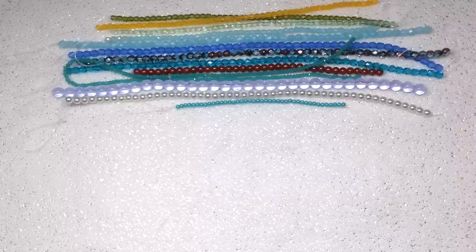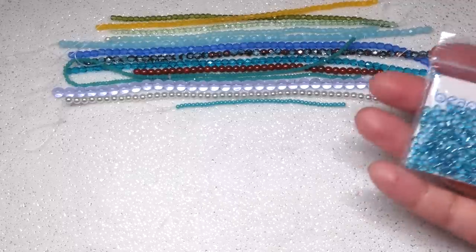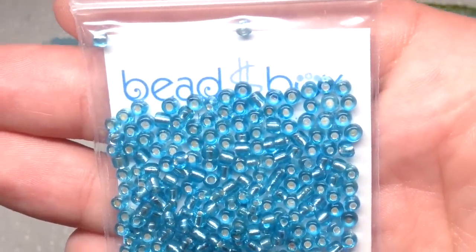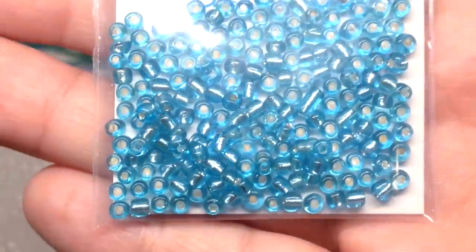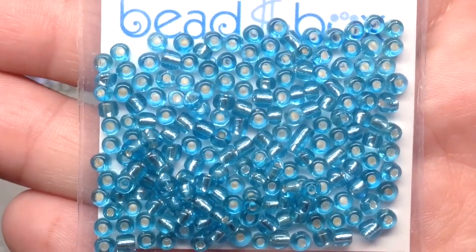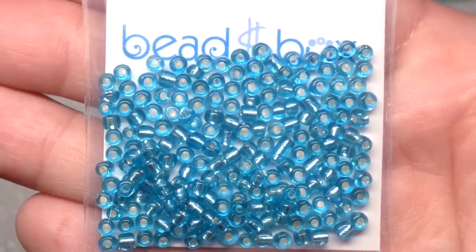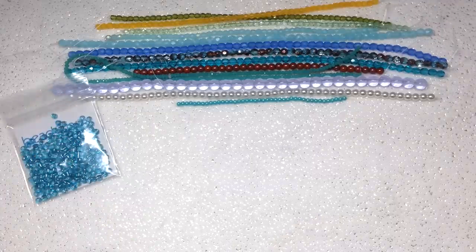We got some really interesting and different things I haven't seen in their boxes before. The first is some size 8 Czech glass seed beads in aqua silver lined — there are five grams in there. As you can see they're a pretty aqua color with silver lined holes inside, so that's something different and nice to get every once in a while. Seed beads are a great basic for a lot of projects.